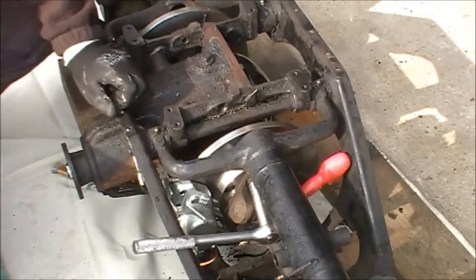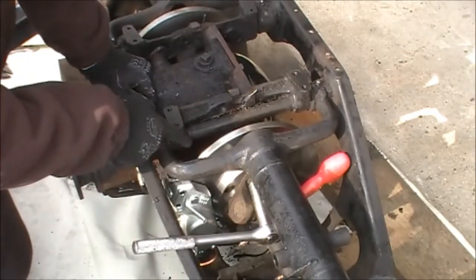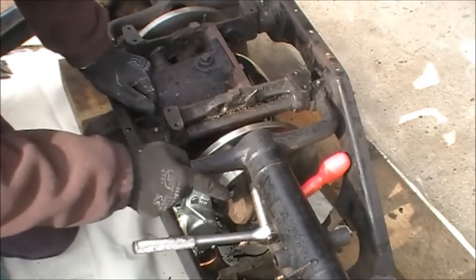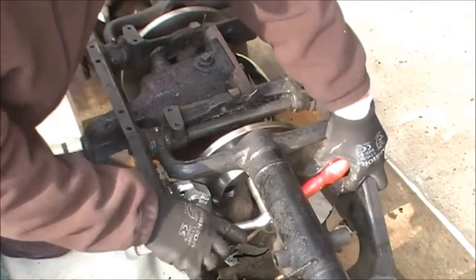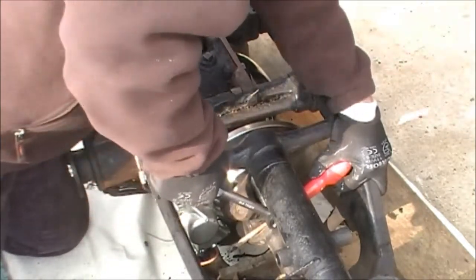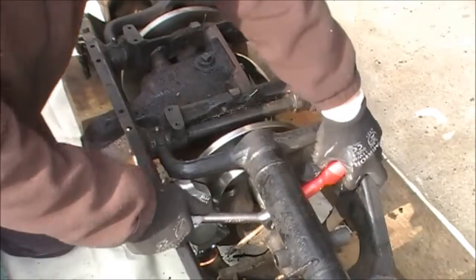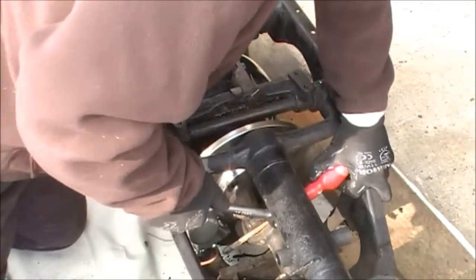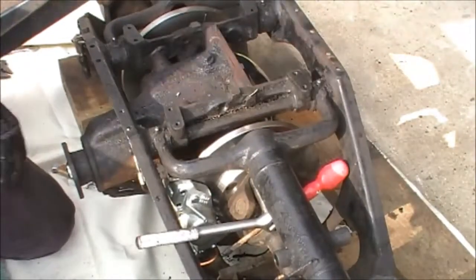Just to remind you: it's very important that the four bolts that hold the discs on and the two bolts that hold the caliper on are tight. They are large bolts — this one takes an 11/16 spanner. Jaguar have found over the years that there is a lot of stress on these bolts, so they must be tight. That means locking the shaft up with some sort of lever and then getting all your force onto these nuts to really tighten them up.